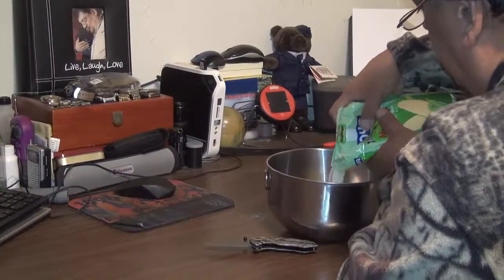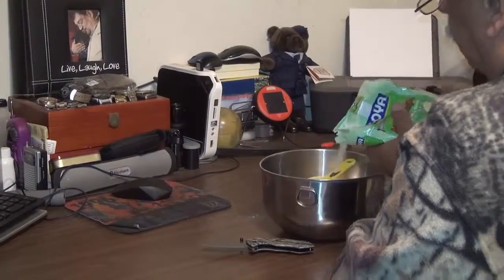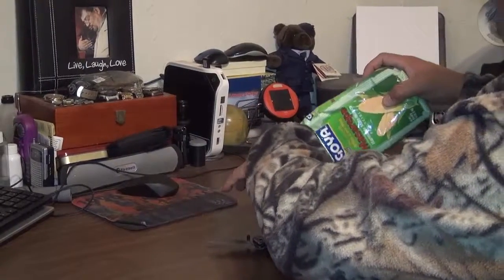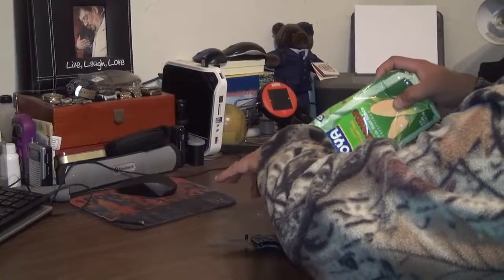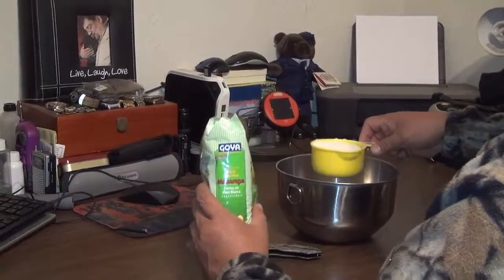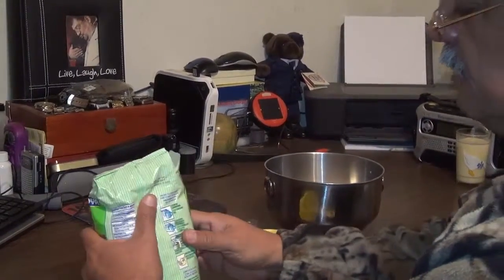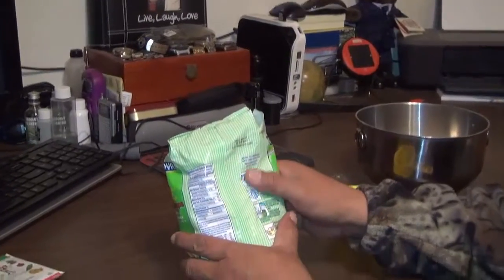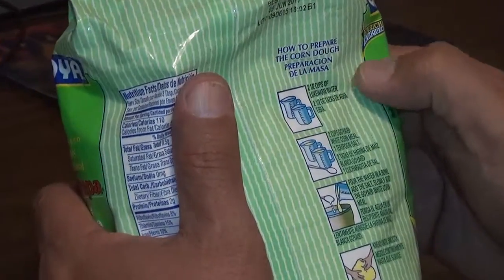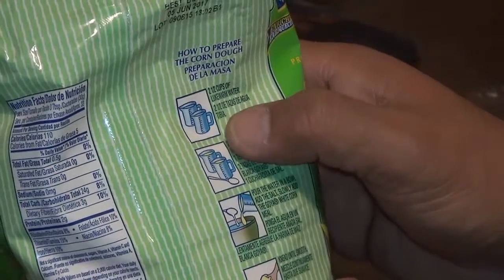We're going to have two cups — that's one. If you have one of those wide cups, you know they hold two cups of water, so one of those should be enough. The recipe calls for two cups of corn meal and two and a half cups of lukewarm water — dos y media taza de agua tibia.